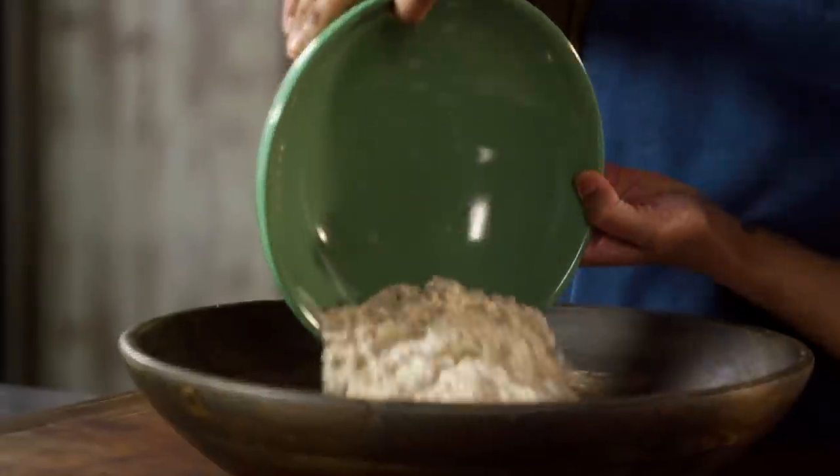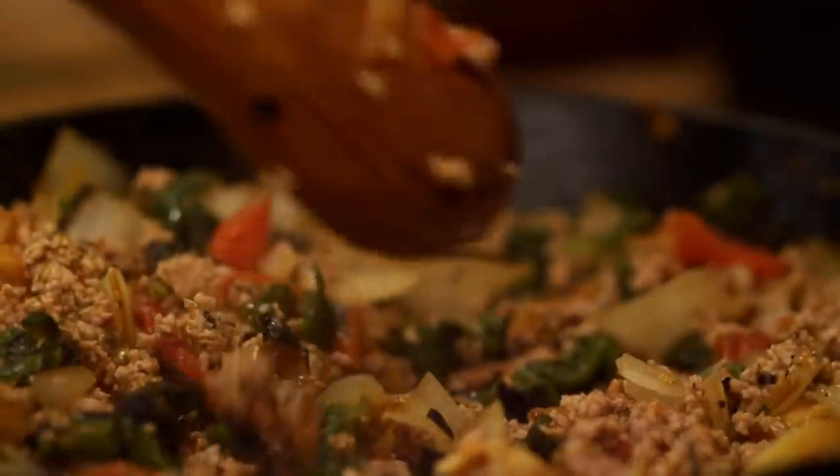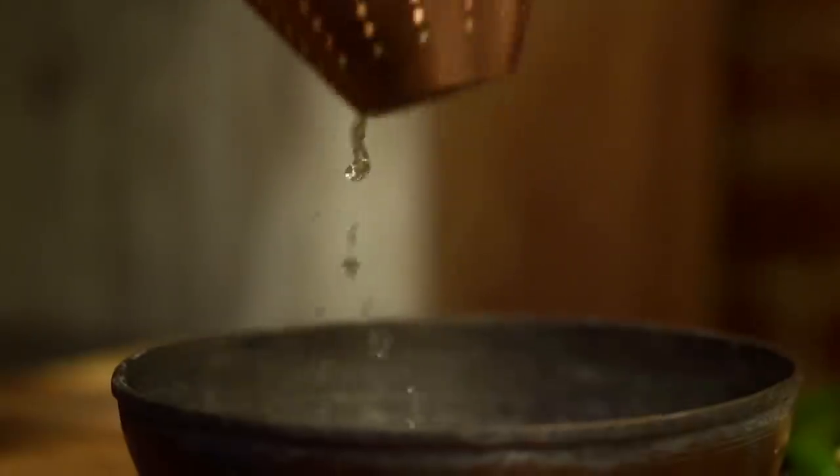Hey there, I'm Sola Elwayle, and this is Ancient Recipes with Sola. In each episode, we're going to take a dish you may recognize and attempt to recreate one of the oldest versions of it to ever exist. It's a little history, it's a little cooking, and it's a whole lot of me.